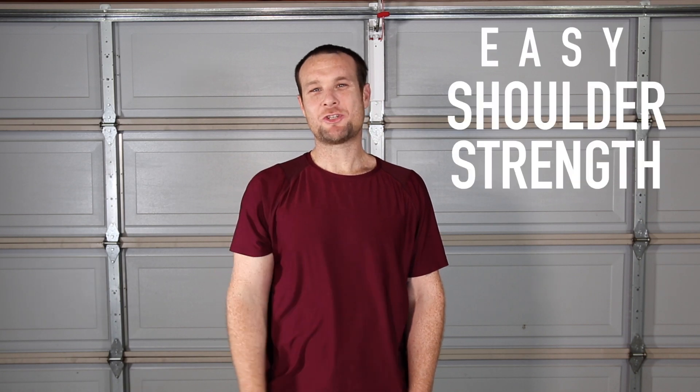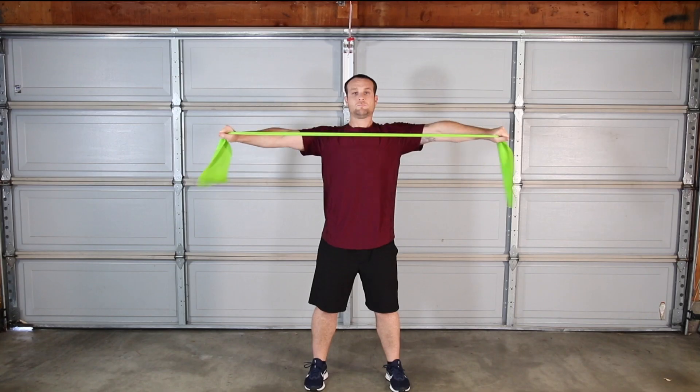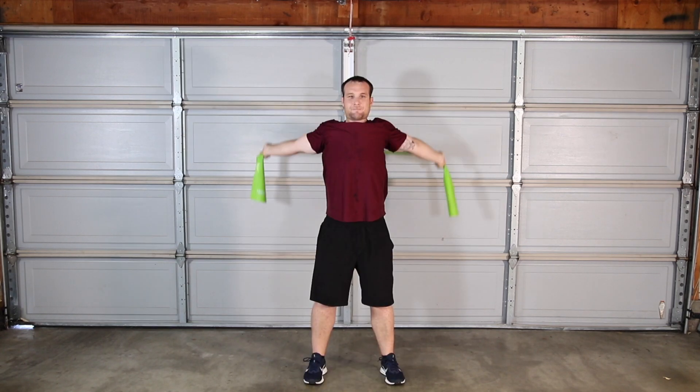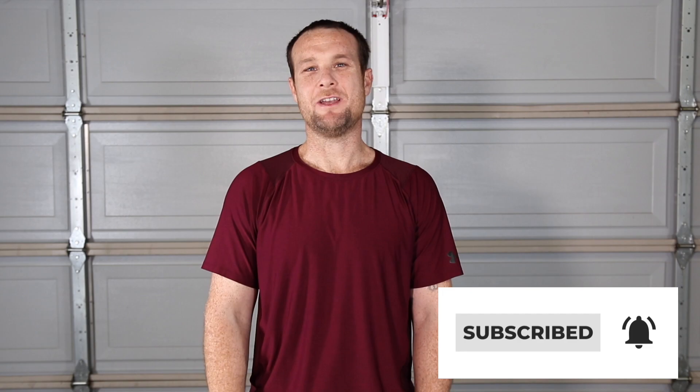If you're looking for an easy shoulder strength routine with a resistance band, this video is for you. This exercise routine will help strengthen and increase the range of motion of your shoulders. Complete 10 reps of each resistance band exercise. I'll cue you along the way to help keep your form sharp. Now grab your resistance band and let's do this.